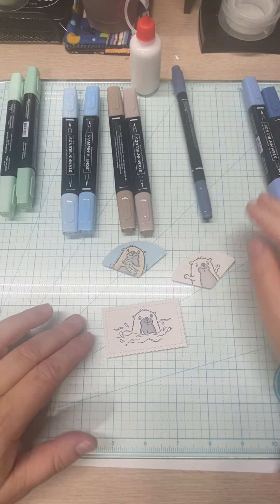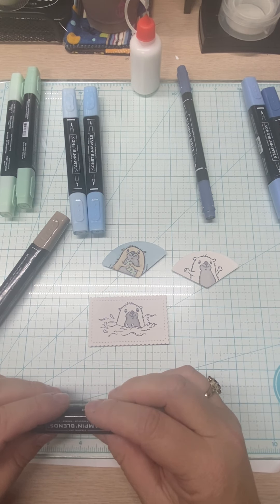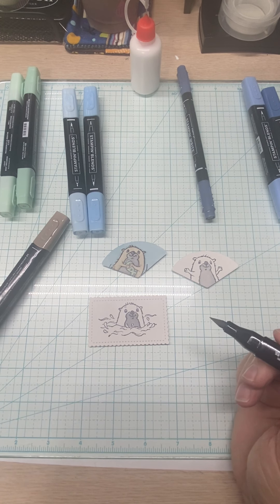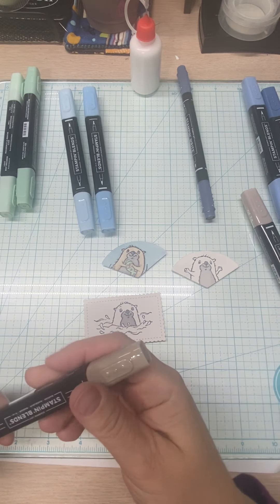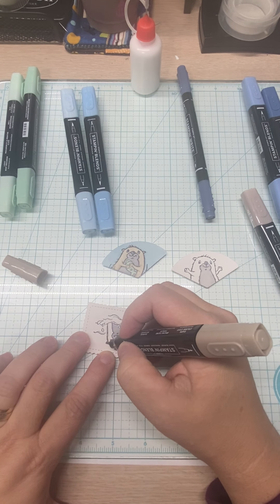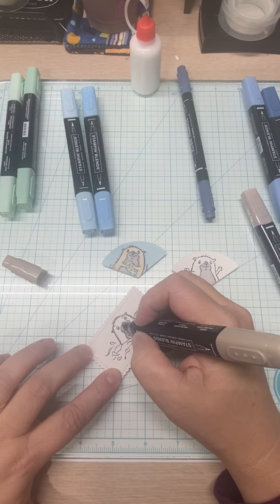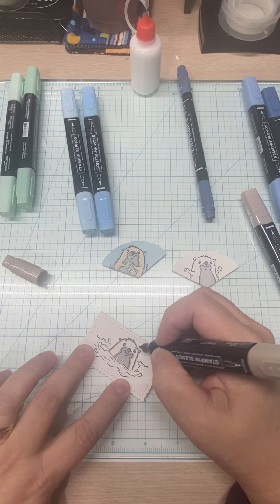Next, we're going to bring in Crumb Cake. With the dark, I am coming around the outside because he's got hair — giving his little ears definition. This one has eyebrows. I'm coming up here around and giving him a little more shadows. That's all for that.